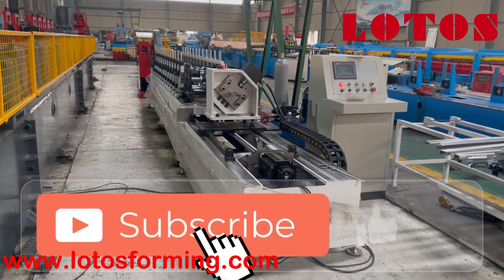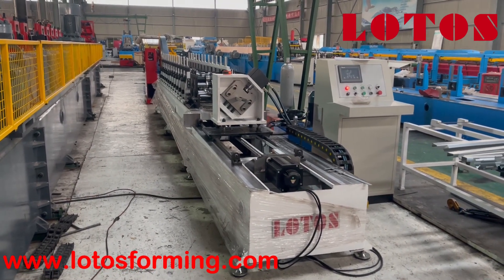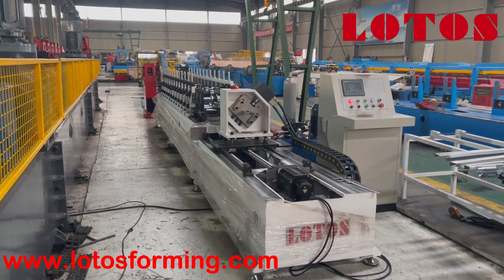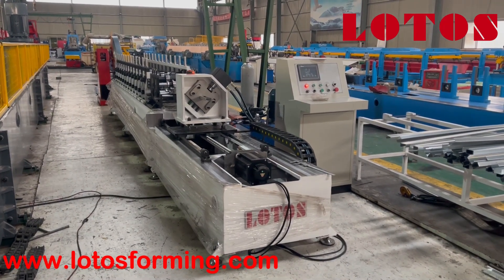Hello everyone, welcome to Lotus Rollforming. This is Abby, the host. Right now I'm in our factory where one new C-channel machine with high configuration is being built up. I'd like to show you step by step.